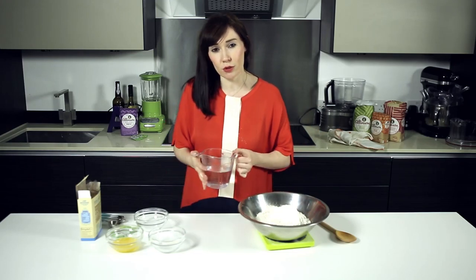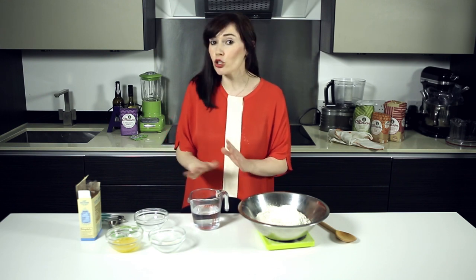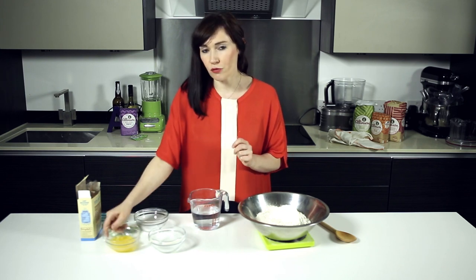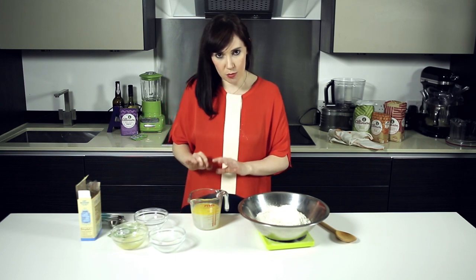I've then got 300 mls of hand warm water — just check by popping in your finger, it should feel about the same temperature. Now you could use cold, but this is just going to speed up the rising process a bit by going for hand warm. I've got 50 grams of melted butter. Now you put in a little bit more fat than you do with a white dough because wholemeal has a tendency to be a bit drier, so this is just going to keep the bread a bit moister.